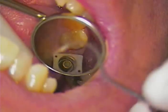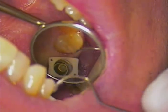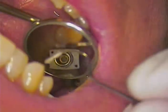Rechecking with the large explorer around the abutment internally, as we would do if we were taking an impression. Cleaning off the contact areas, and now bringing a little bit of lubricant into the contact areas to allow the cement to not bind to the contact zone of the adjacent teeth. Once we do that we should be good to go for cementing.